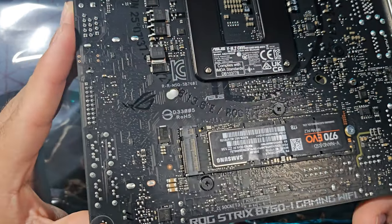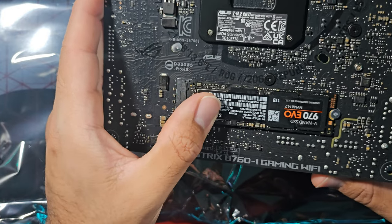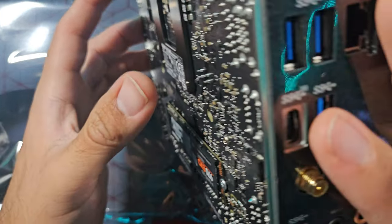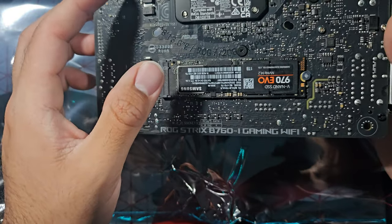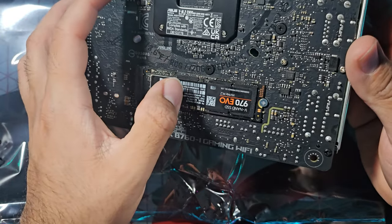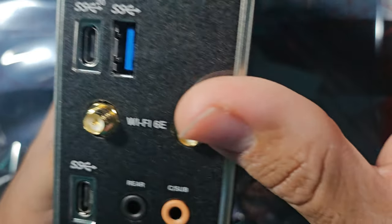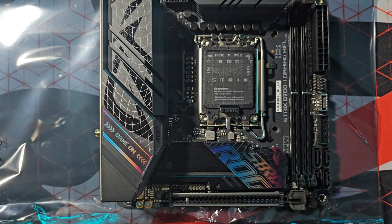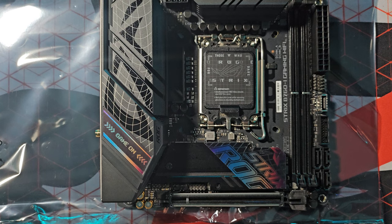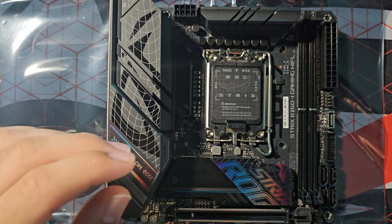I'm curious how cooling is going to work for the back-side SSD. I'm not sure if a thermal pad is needed — maybe that's what the extra thermal pad that came with the motherboard is for. I always had two SSDs in my previous ITX build and never added a thermal pad, and it was fine the whole time. Now it's time for my first experience installing an Intel CPU.